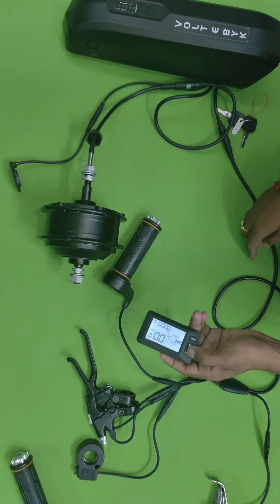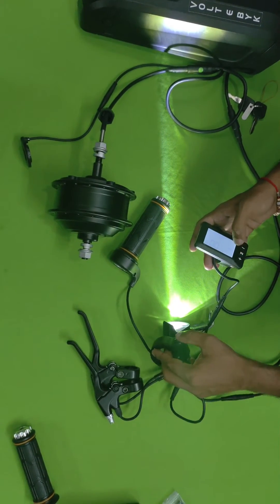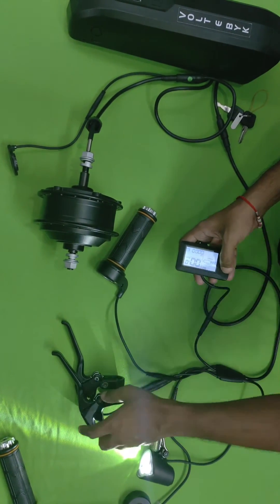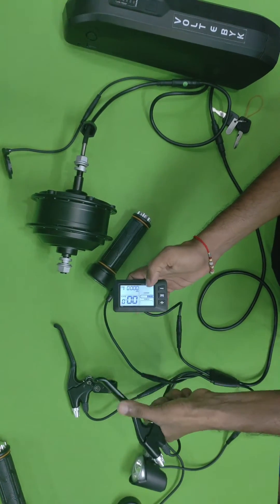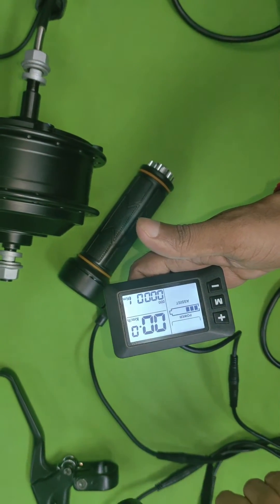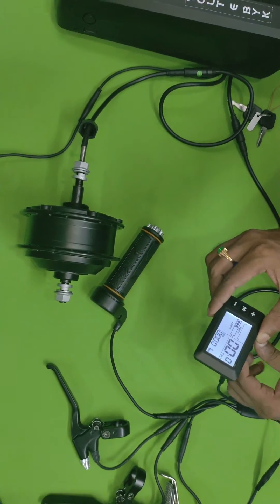By pressing and holding the plus button, the light will be turned on. A horn button is also provided. With the sensor brakes — when you press the brake, a brake symbol appears on the display; when you release it, the symbol goes off. Whenever a particular part is not working, it will be indicated on the display itself, which is why it's called a smart display.